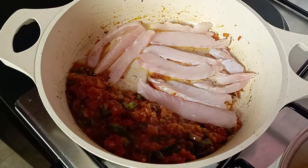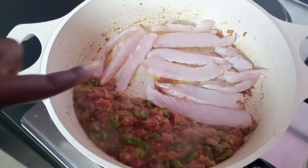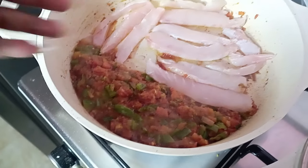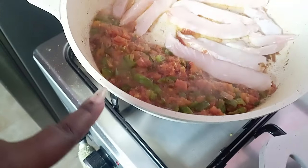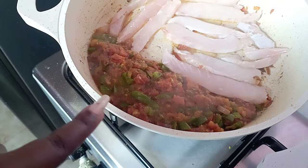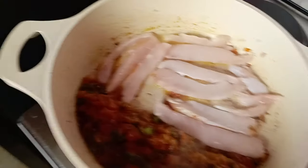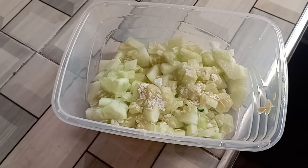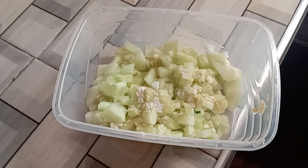I also noticed my cucumbers are wilting, so I will make a cucumber dipping sauce with mayo. I'm frying the fish on the side and added a little more oil so they can get some crunch before mixing into the gravy. On the other side I have cucumber cut into chunks with some salt, and I'm going to add some mayo.